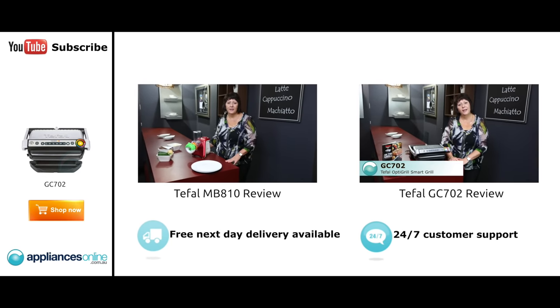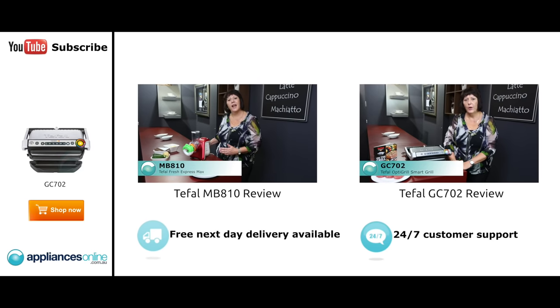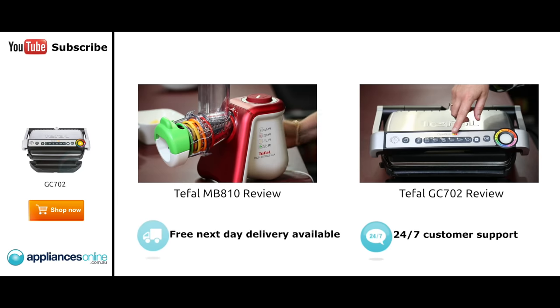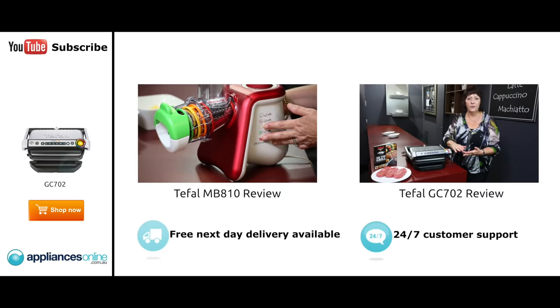Hi, I'm Kerry from T-Fail and I'd like to show you the T-Fail Fresh Express Max. This is ideal to have in any kitchen because it slices, grates and dices. As you can see it has on-board storage, so it fits very nicely in any small cupboard.